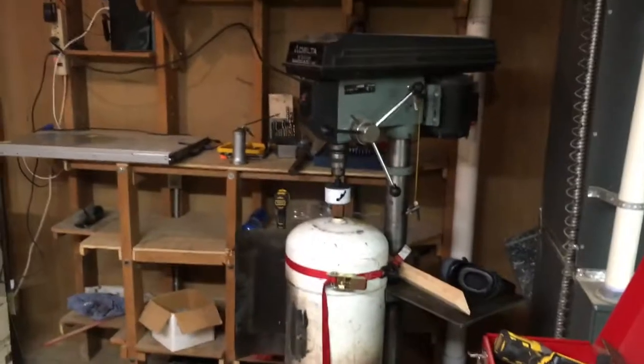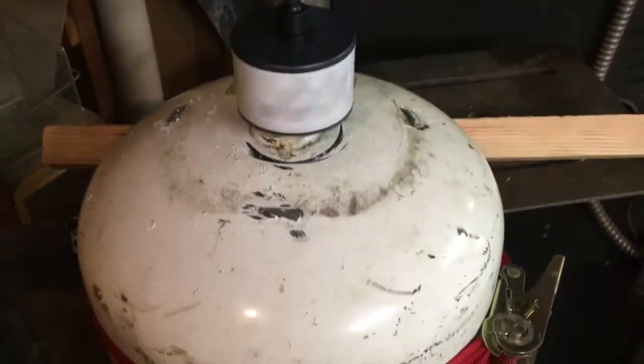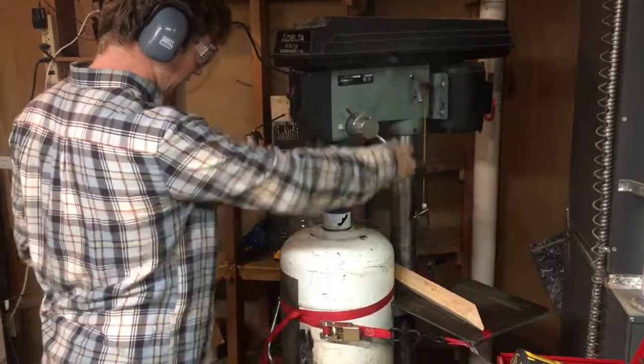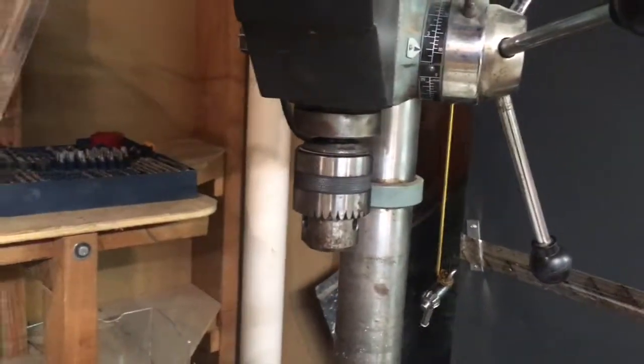Vincent got this thing welded up, it looks pretty okay. Just gonna grind this off — shouldn't leak, but it's also not gonna matter. We got it rigged up with a third point of contact and tried it again. We got that done after the chuck fell off the drill like ten more times — we're gonna figure out what's going on with that thing later.